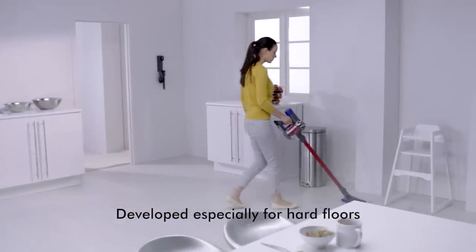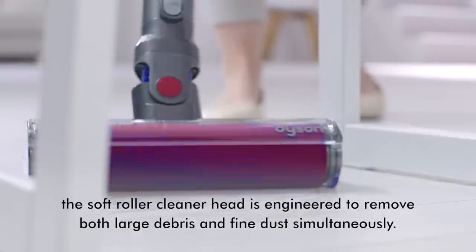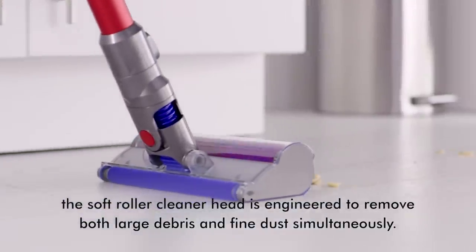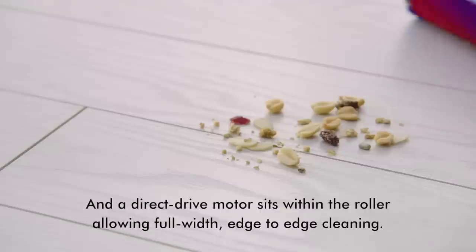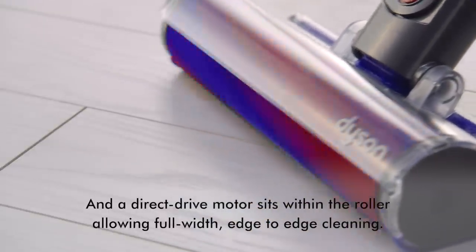Developed especially for hard floors, the soft roller cleaner head is engineered to remove both large debris and fine dust simultaneously. A direct drive motor sits within the roller, allowing full width edge-to-edge cleaning.